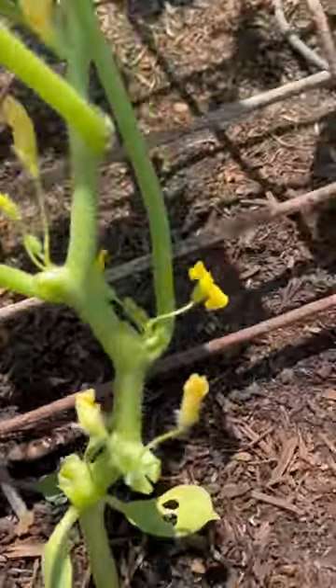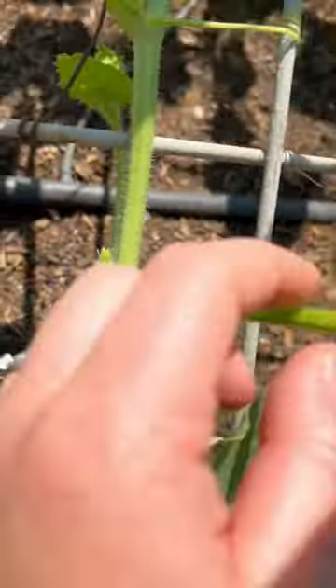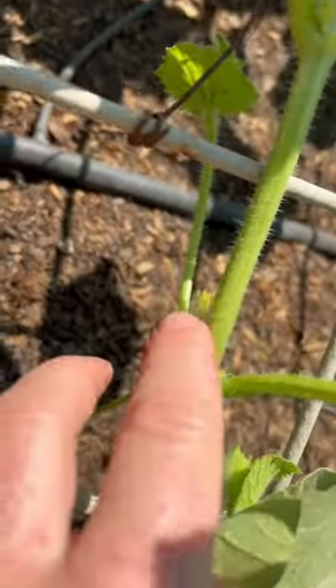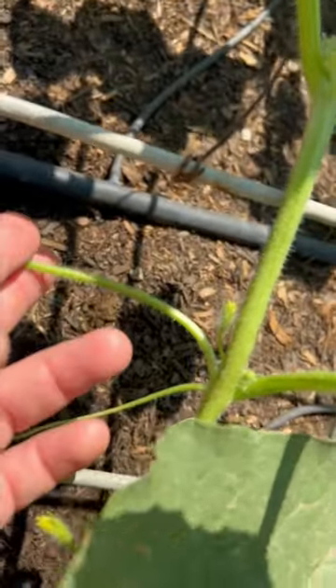As you work your way up the plant, you will see right here we have this sun leaf, we have the main stem, we have the blossom, and then right down here we have a sucker — and this is what could be pruned off.